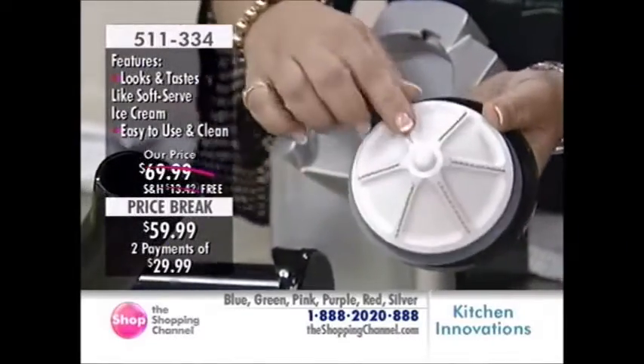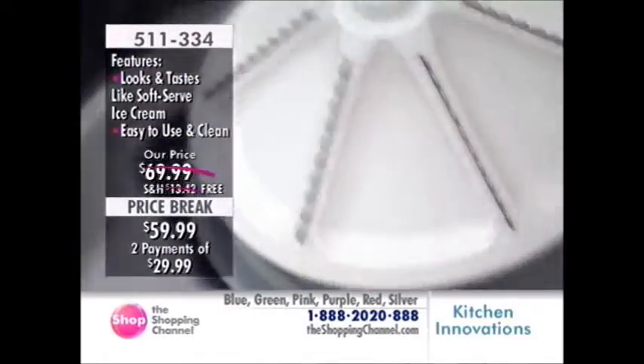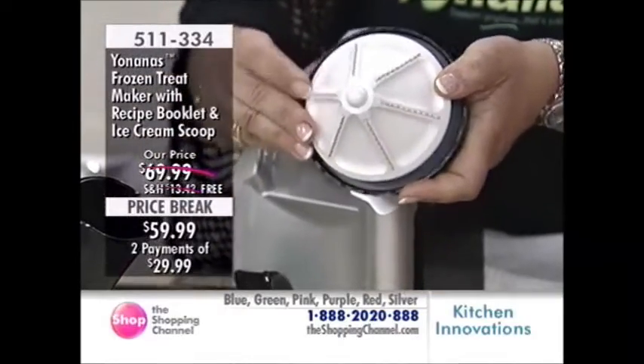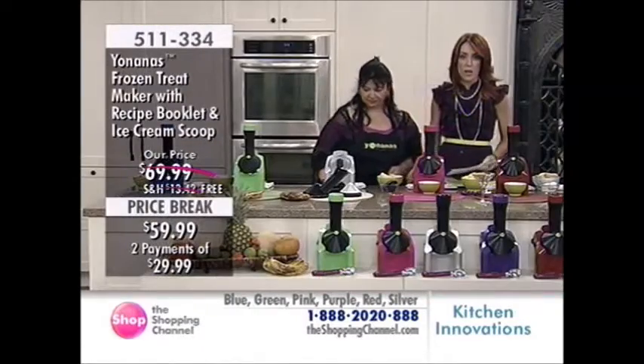This is where the magic happens — see the blades? This is going to emulsify your fruit, and that's what gives that wonderful consistency of the gelato. You really can't get it in a food processor, blender, or any other kitchen appliance than the Yonanas. Here today for that wonderful price and free shipping.